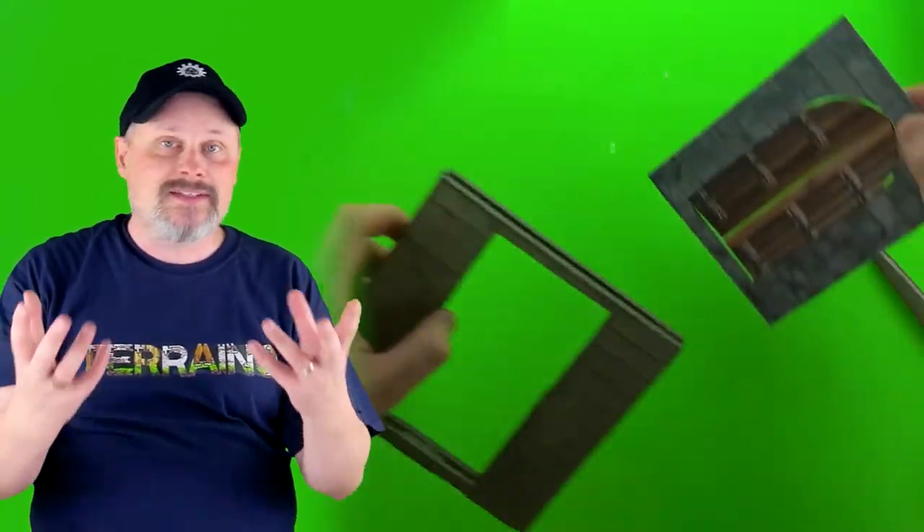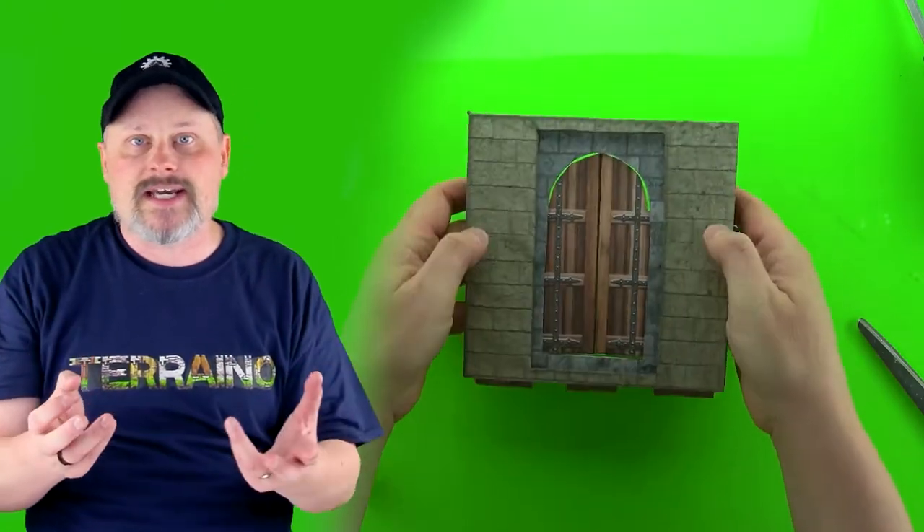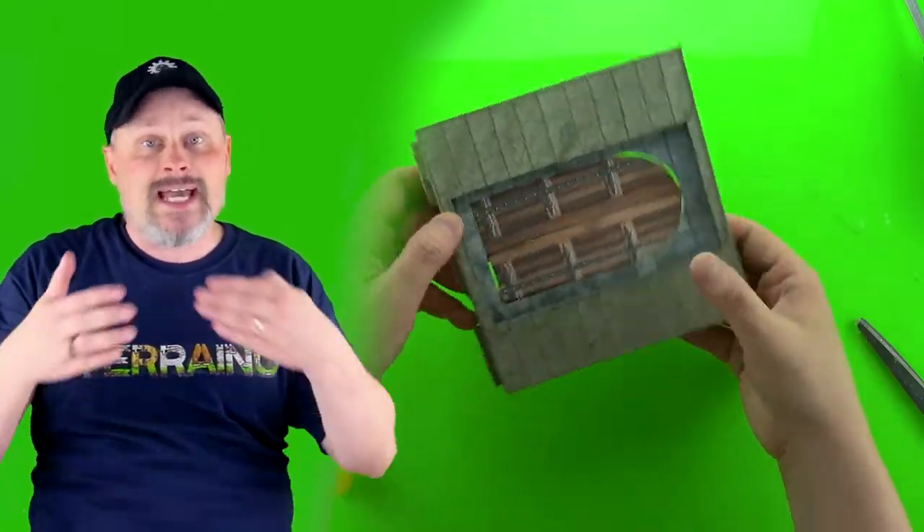Last but not least for inserts, we're going to make door inserts. These might sound a little complicated, but with the printable textures included in the Castles and Catacombs manual, these are a snap, and in fact, they even open up. So let's get started.